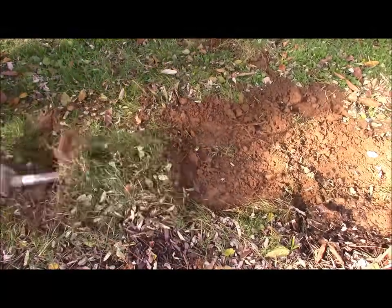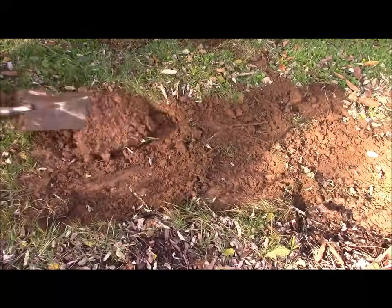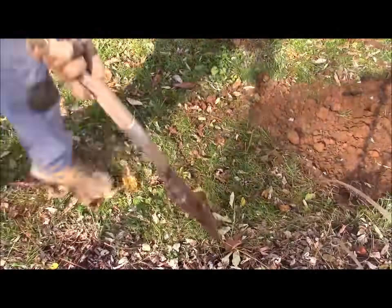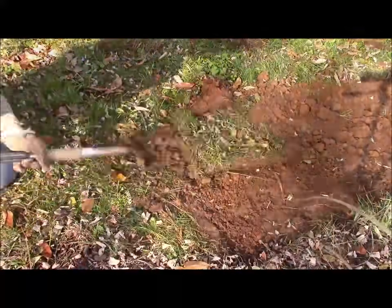That's even with all the junk I encounter in my soil — right there you can see a big black locust tree root, and rocks, and all the other good stuff. But the way this works is you're down on your knees, cutting parallel to the grass. It's really easy on your back — it's the easiest way I've found, and I've done a lot of this.